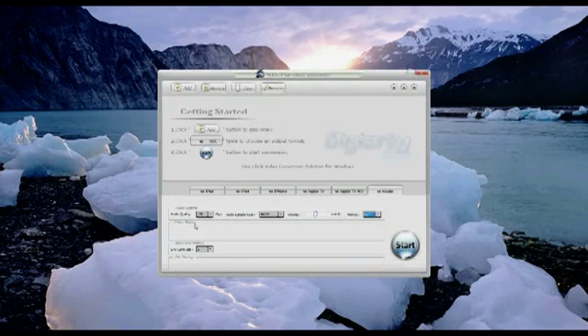Step 5: push the Start button, and then you wait. Step 6: as you can see, WinX iPad Video Converter makes optimizing your videos for your iOS device very simple.